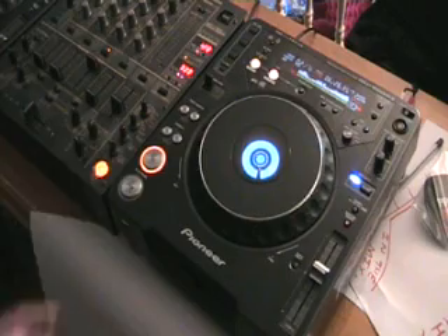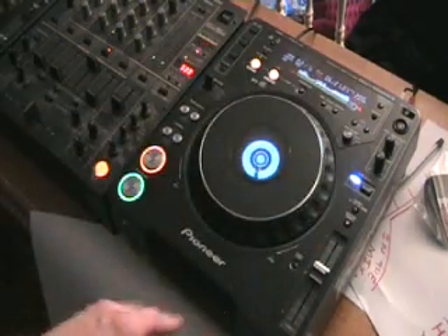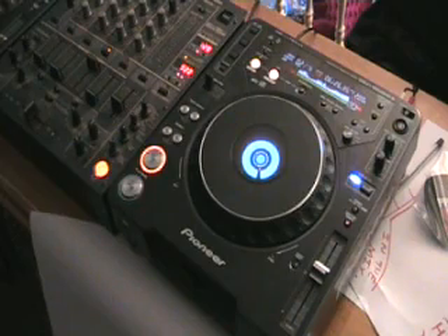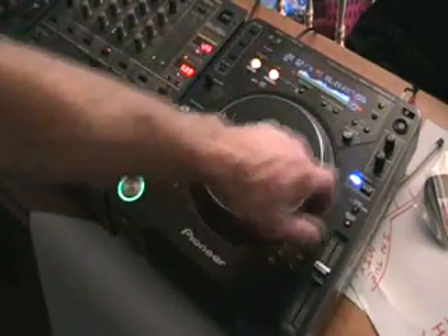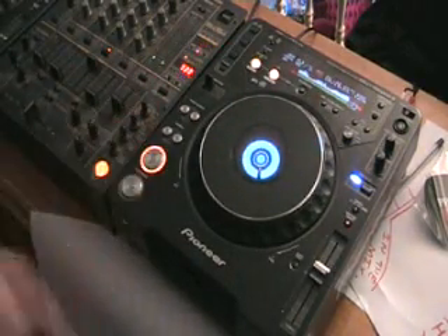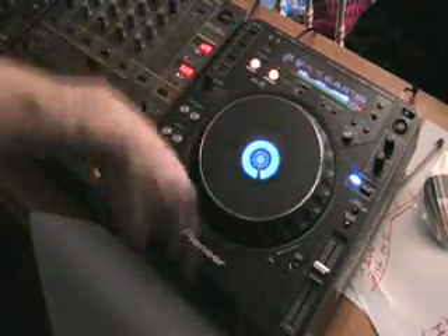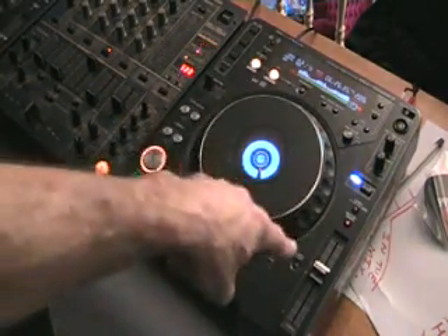Now let's say the track's playing and I start to move the outside of the jog wheel anti-clockwise. What happened there is I was able to slow the track down. My finger's on the pitch bend — I'll take my finger off the pitch bend, and the track will go back to the original speed.